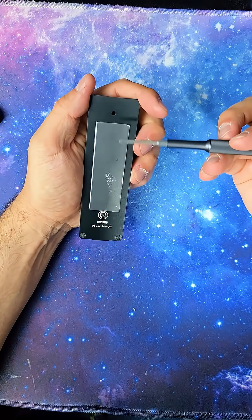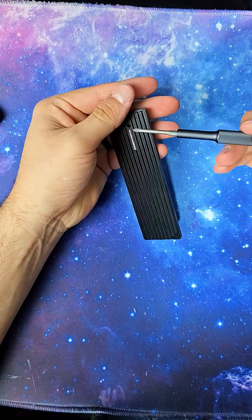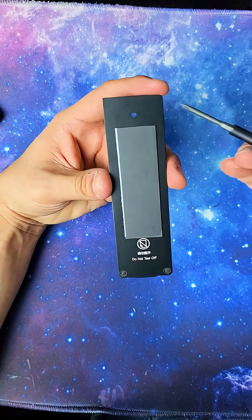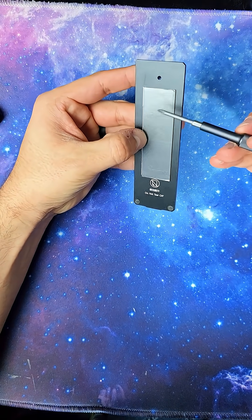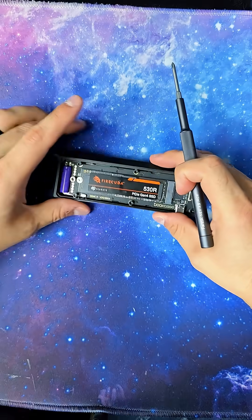Let's look at the back plate. We do have a heat sink built into the back plate right here, and we also have a thermal pad — a non-stick thermal pad. If you're curious what that is, that's actually a graphene layer.